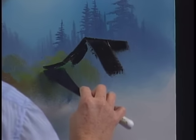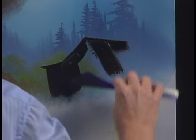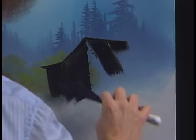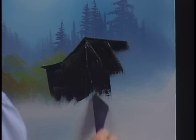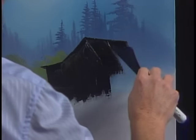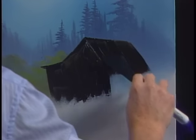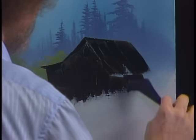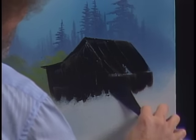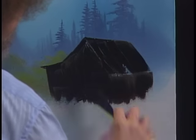We'll have a little shed out here, so we'll just put a little roof, pull down. All we're doing right now is just blocking in color. I wish it was that easy to actually build a barn — this certainly makes it easier.